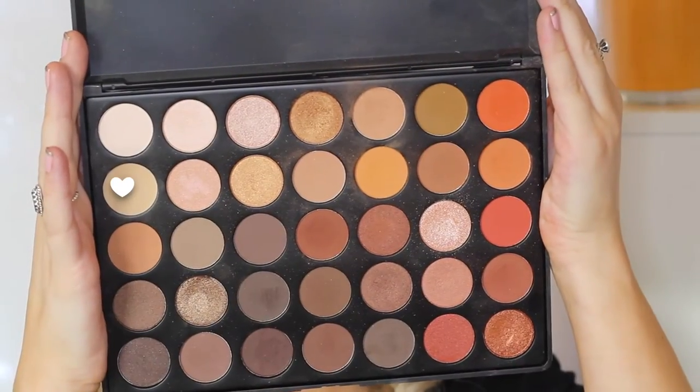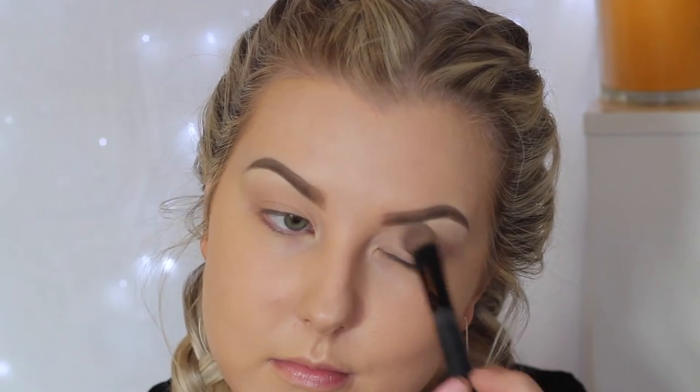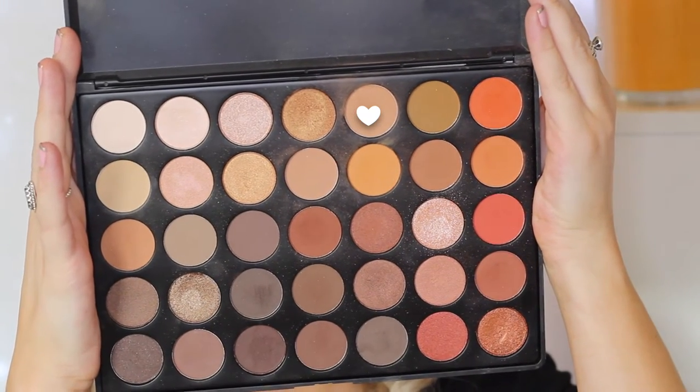For the eyes I'm priming with MAC Painterly Paint Pot to help my eyeshadows stick and create a nice base. Then I'm going into the Morphe 35O palette, taking a skin-tone shade and applying it from the lid to the brow bone so all my shadows blend nicely. Then I'm taking a warm-toned brown as my transition shade, buffing it into the crease with a fluffy brush.